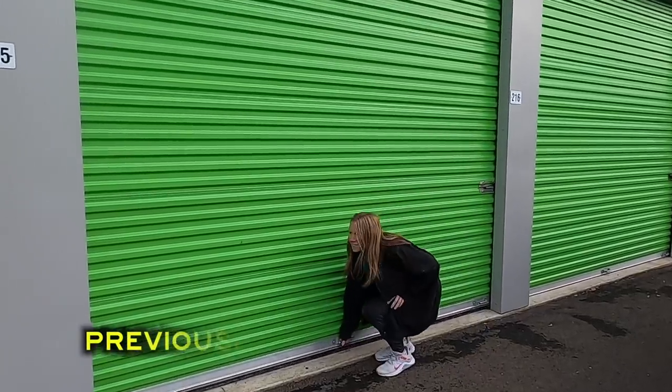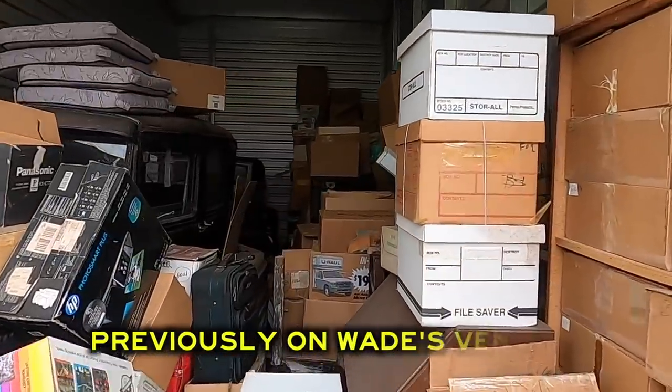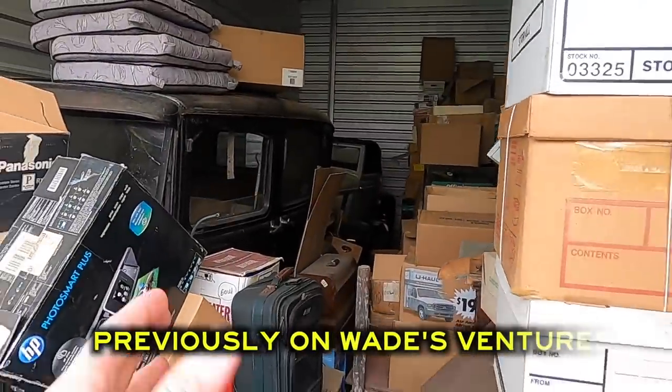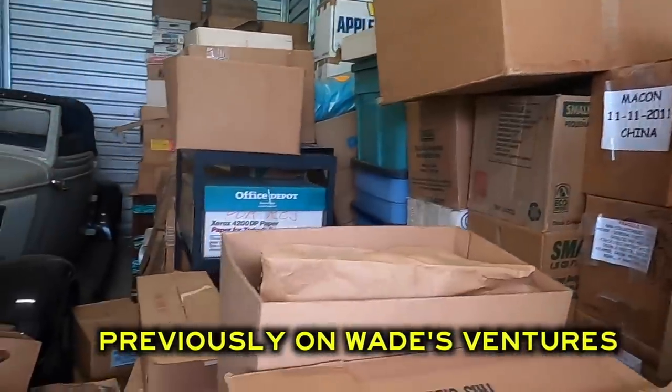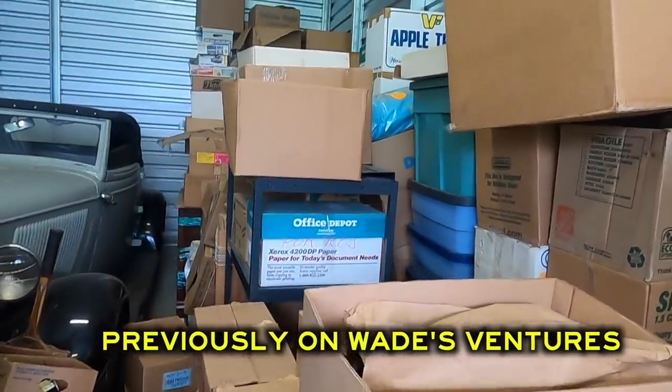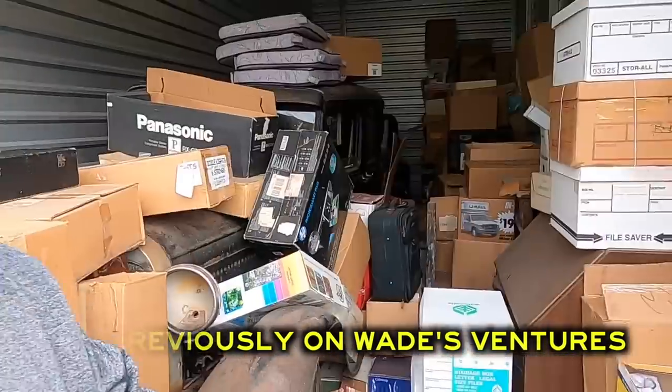All right, let's do this. This thing is packed full of collectibles, guys. This is an old storage unit and there are two Model T's. Wow, this is once in a lifetime. We purchased four storage units, so buckle up because we've got about two months worth of videos for all four storage units.